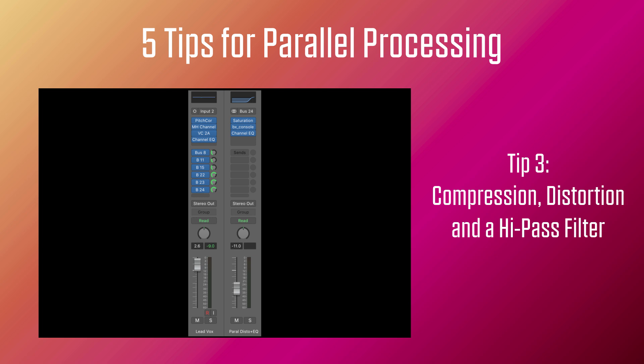Hey, it kind of works. Maybe it could be pulled back a little bit, but I like it. Now to finalize the vocal mix, let's add the reverbs that are EQ'd and processed as per my first podcast.